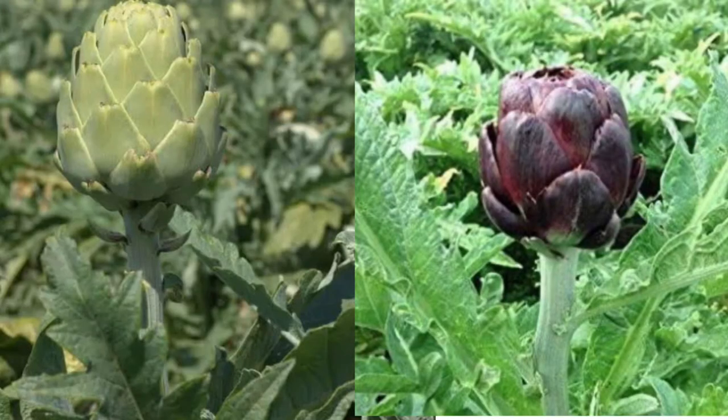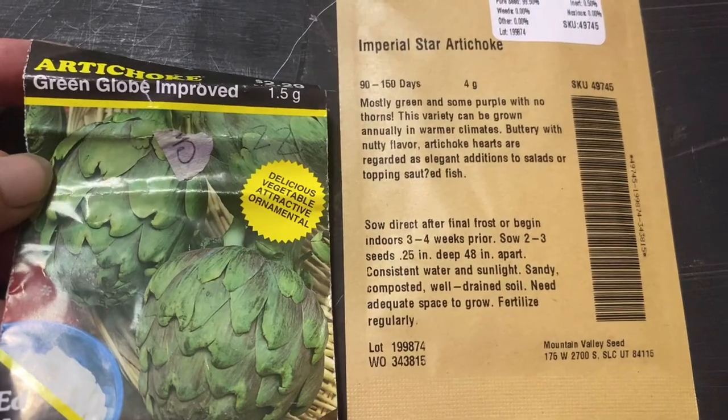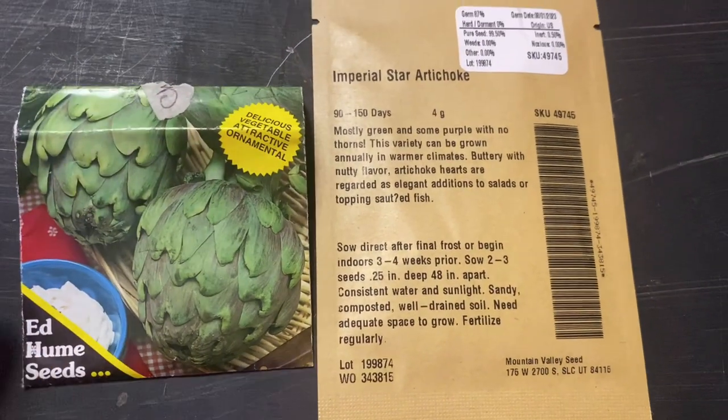They're a perennial where I live, but if they're an annual where you're at, there are hybrids that will flower the first year. Green Globe Improved is just a classic artichoke. Typically these flower the second year because they need to have a certain number of weeks of cool weather — under 50 degrees — for the plant to think it has gone through winter, and then it's going to flower.